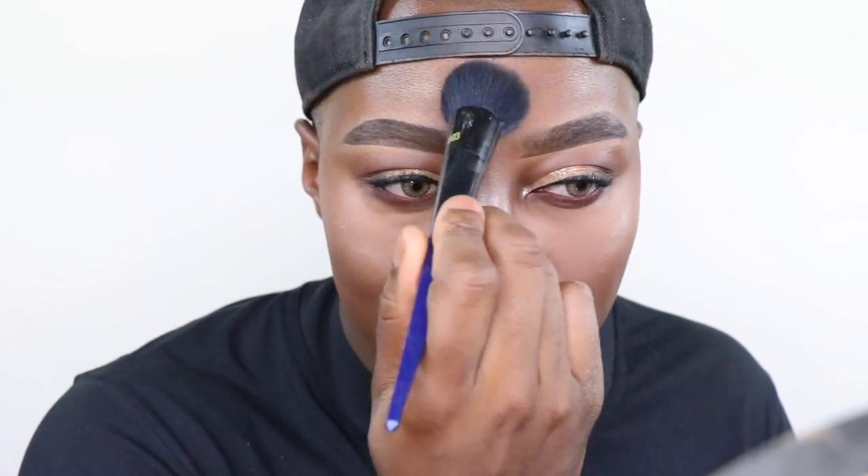I'm going to use the Laura Mercier candlelight powder with the BX03 brush and just swirl it to set my face. Okay, it's all set. Beautiful brush.